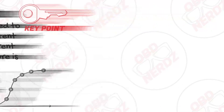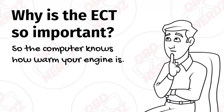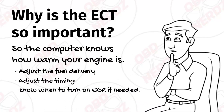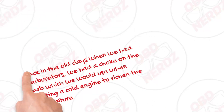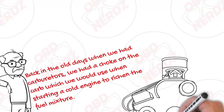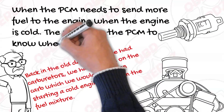That brings us to why the ECT is so important. It's basically so the computer knows how warm your engine is, and this way it can adjust the fuel delivery, adjust the timing, know when to turn on EGR if needed, and it may also be used for turning on your cooling fans. Some may remember back when we had carburetors and the choke, which we'd use when starting a cold engine to richen the fuel mixture. When the PCM needs to send more fuel to the engine when the engine is cold, the engine coolant temperature sensor helps the PCM know when to do this.